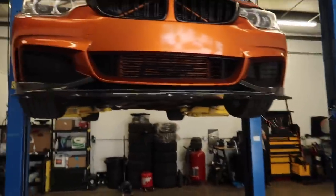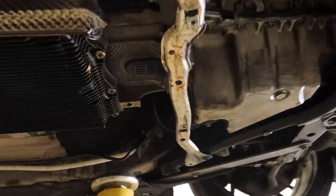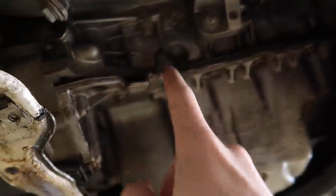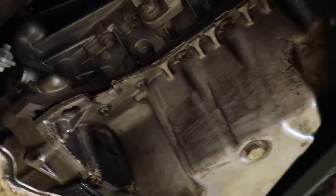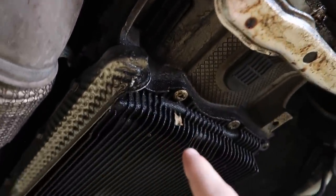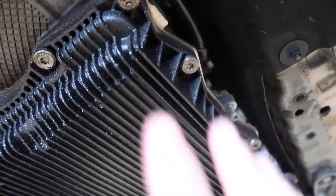Let's see how smooth today goes and what kind of leaks the 435 has. As you guys can see, we already got the car up — shout out to John for helping me do that. Honestly, the leaks are not that bad, but I do have an oil pan leak, which kind of sucks. If I ever have to drop the subframe, that's something we're gonna have to deal with. As for the transmission pan, it looks perfectly good — I don't think it leaked at all.